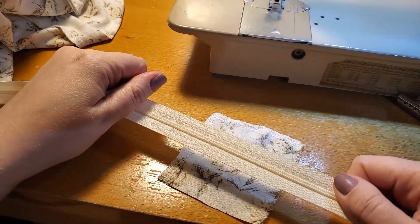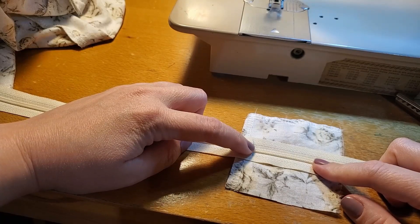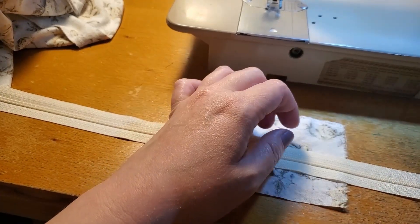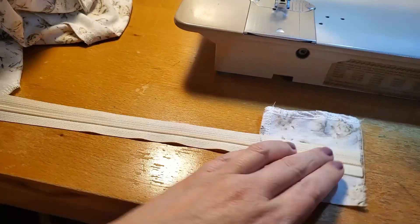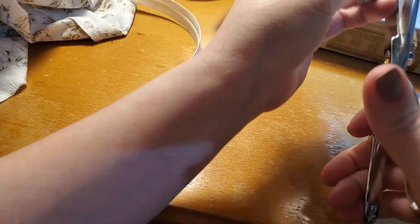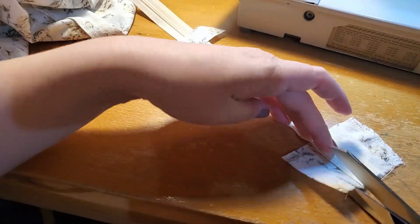I'm going to work on putting my zipper in. I'm going to put a cute little finished tab at the bottom of this with the fabric. This is where my zipper will basically end on the dress. So I'm going to put a tab down here. I always like to leave a little bit extra - that's just my personal preference. There are a couple different ways you can do this. This is just my method. I like to make a little tab basically. I'm just really using some scrap, and it doesn't have to be too perfect.